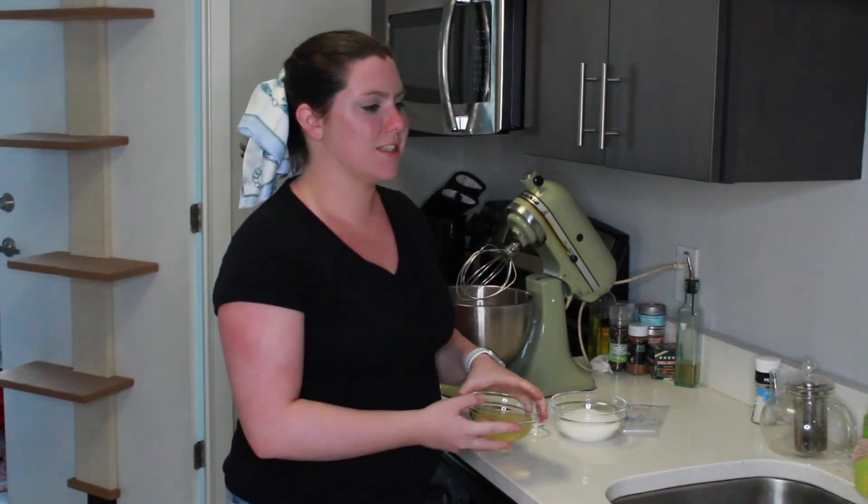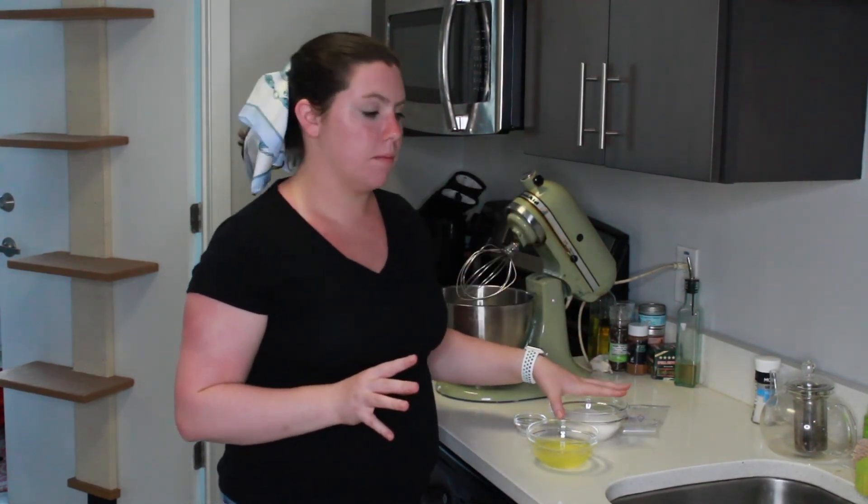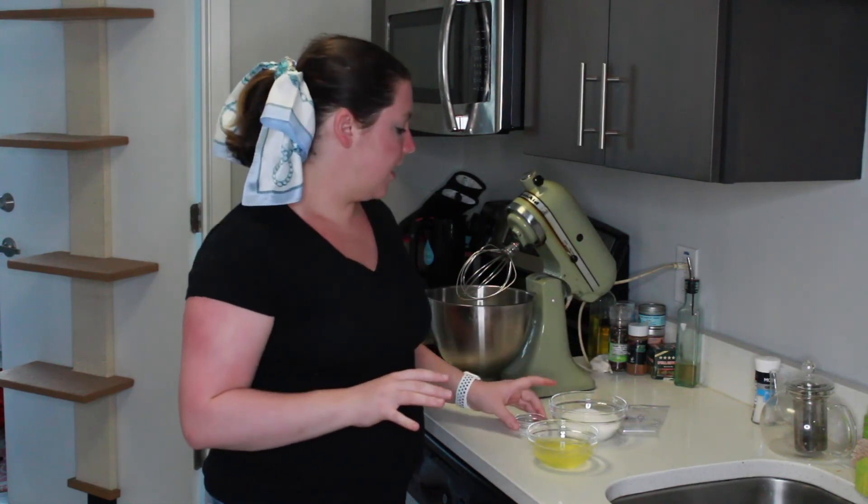I'm going to make the meringues right now and then talk about the science later. I have about half a cup of egg whites and one cup of sugar. You don't necessarily need a recipe — especially if you're just trying to get rid of some egg whites, you may not have a recipe that corresponds exactly to how many you have. What I do is a two-to-one ratio: half a cup of egg whites to one cup of sugar.